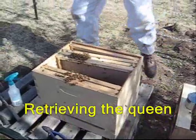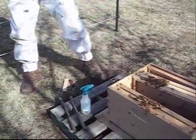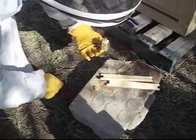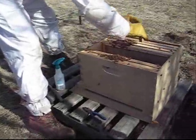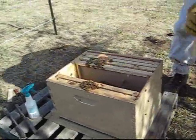Here's the cage with the queen in it — you can see she's inside there. What we're going to do is pull out the cork and put a piece of candy over it, and the bees will eat through this candy and let her out of her cage in a couple of days. I'm going to put the queen inside the hive and dump the rest of the bees out around her.